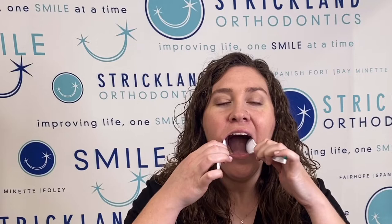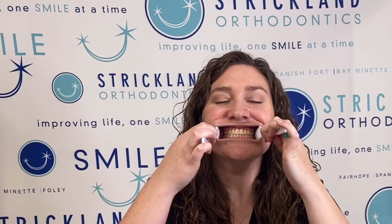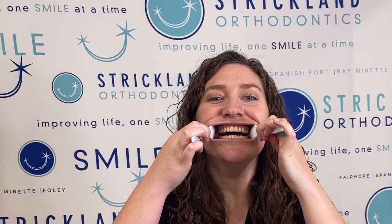So the first picture you're going to take is just of the front of your teeth biting down. You can use some spoons to help out — what we'll do is kind of catch your cheeks with the spoons, bite down all the way, and make sure that you're biting well on your back teeth. Then also take a photo with your teeth open up just a little bit.